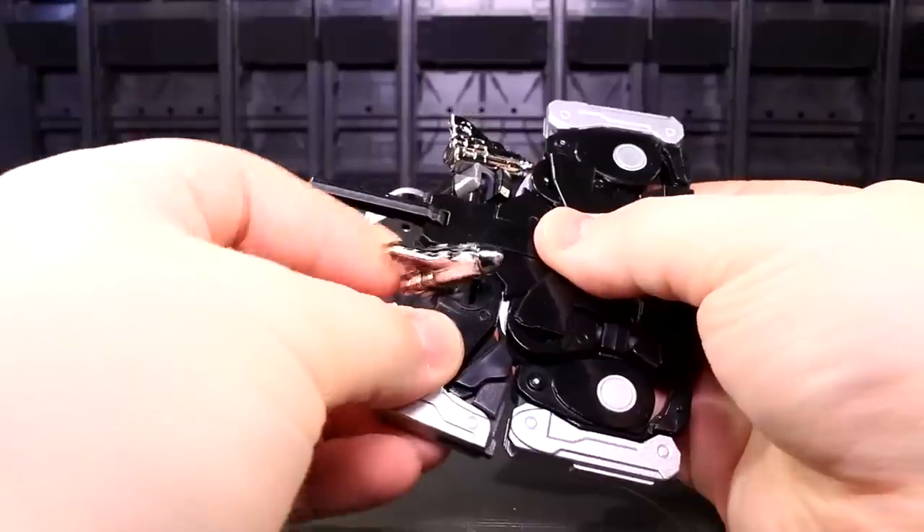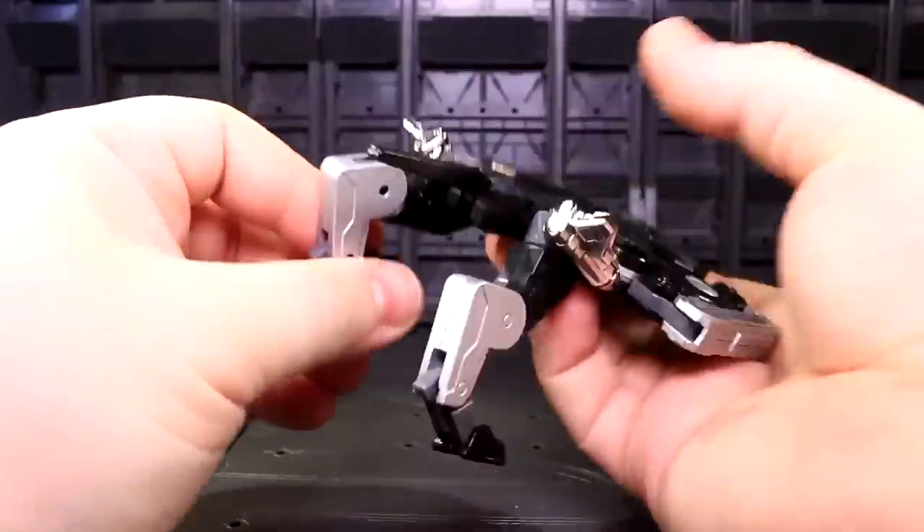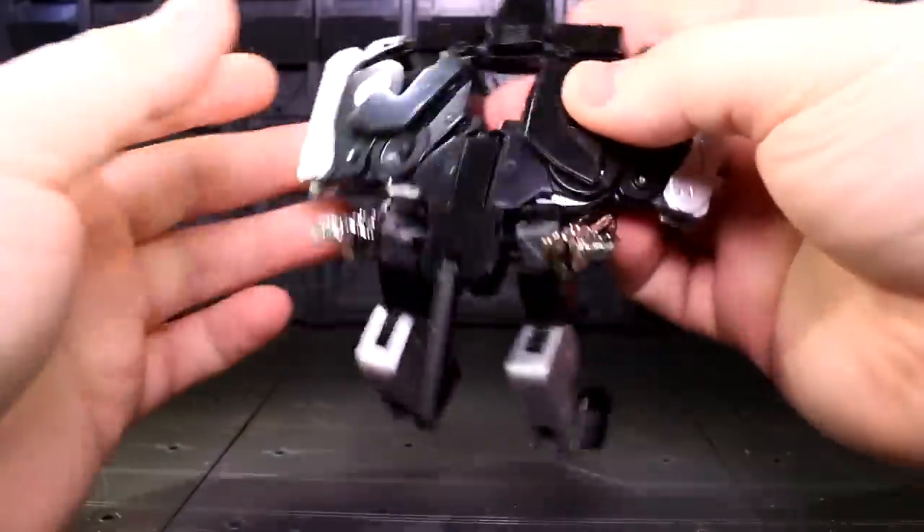With that final decoupling, it's finally time to see some cat-mode mass, as the rear legs can totally swing down and unfurl. The main thing I noticed here was that the hinges connected to the die-cast parts are tight.